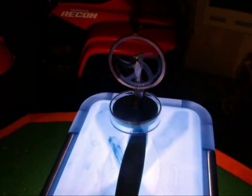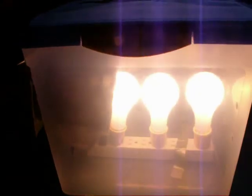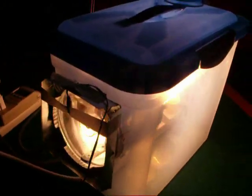Might as well take advantage of all the power. But let me know what you guys think. The goal here is to try to figure out what's the most amount of heat we can get for the least amount of wattage. That's the goal.